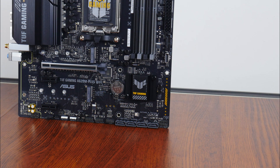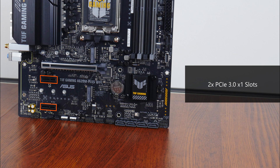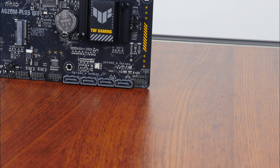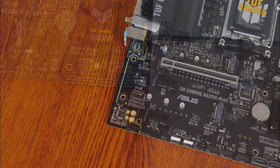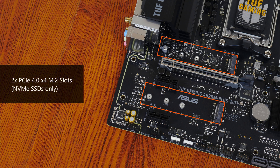In terms of expansion slots, this board comes with a PCIe 4.0 x16 slot that sports the ASUS Safe Slot Core Plus feature that reinforces the slot against heavy graphics cards. We also get two PCIe 3.0 x1 slots. In the storage department, ASUS has included four SATA 3 ports, with all ports in a straight-angle configuration. For M.2 slots, the board comes with two PCIe 4.0 x4 M.2 slots. Do note that these two slots support NVMe M.2 SSDs only.